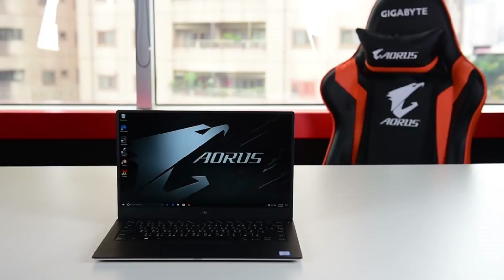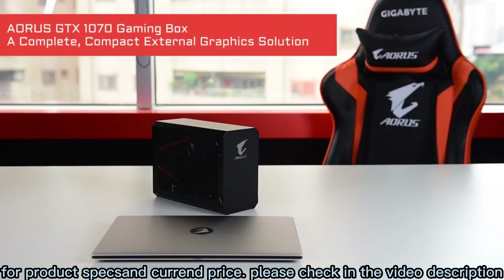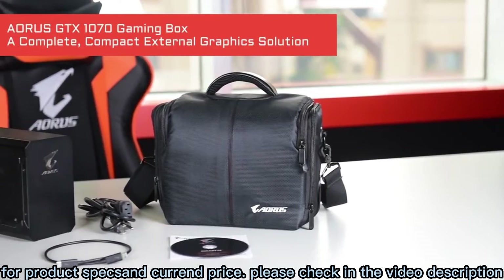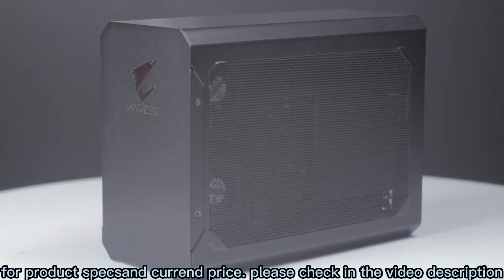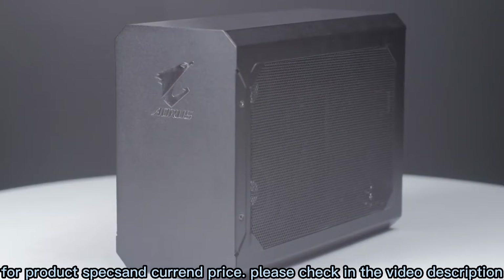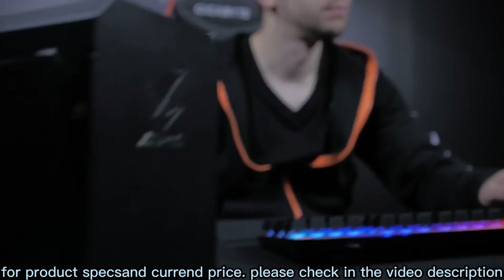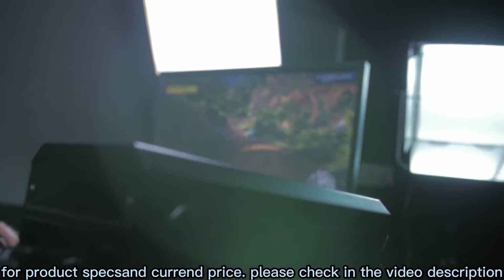Turn your mobile workstation into a powerful battle station. The Aorus GTX 1070 Gaming Box is a complete yet compact solution that comes with a GTX 1070 graphics card and a 450W PSU built inside. Hook it up to your laptop and you have a battle-ready machine right away. Here is how it works.